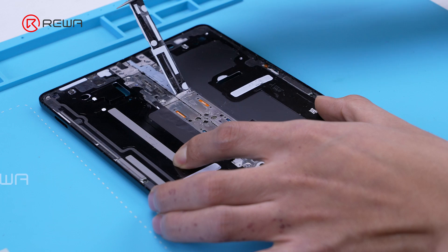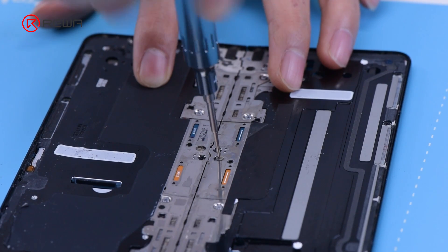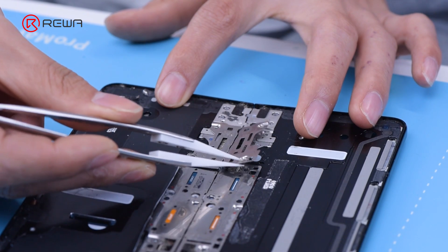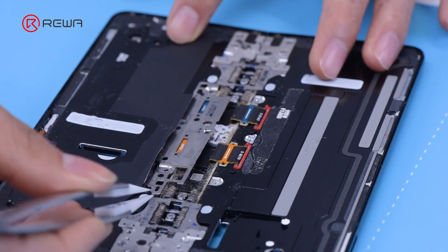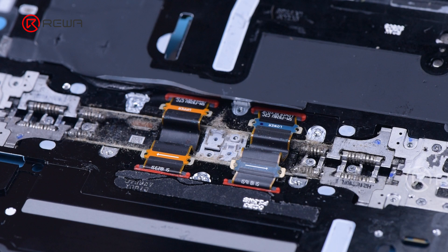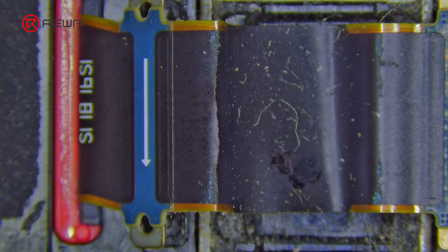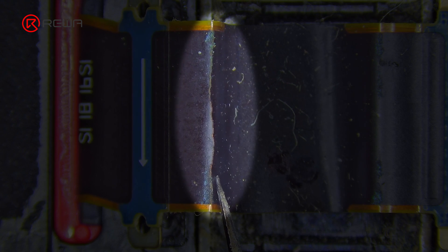Peel off the sticker on the hinge iron shield. Remove the screws and the iron shields. Place the cable under the microscope — we can see that the cable has been broken. Therefore, it is determined that the fault is caused by the broken cable.